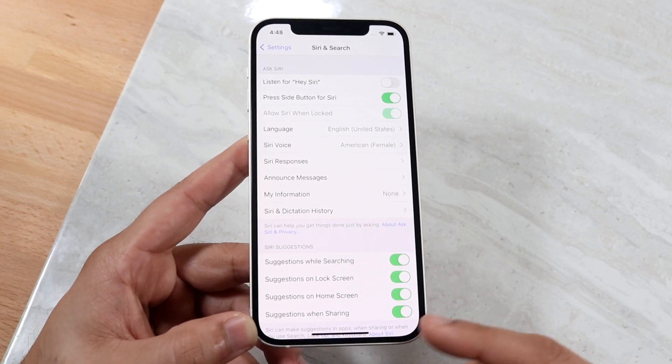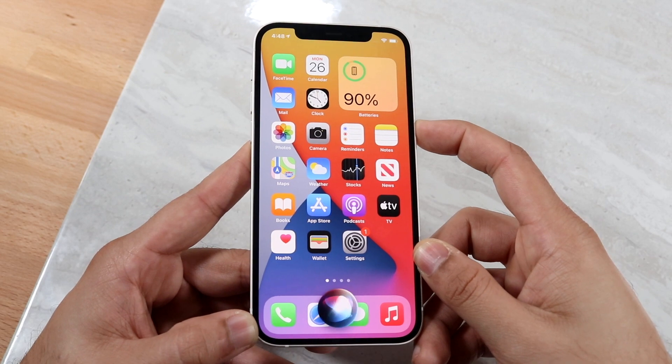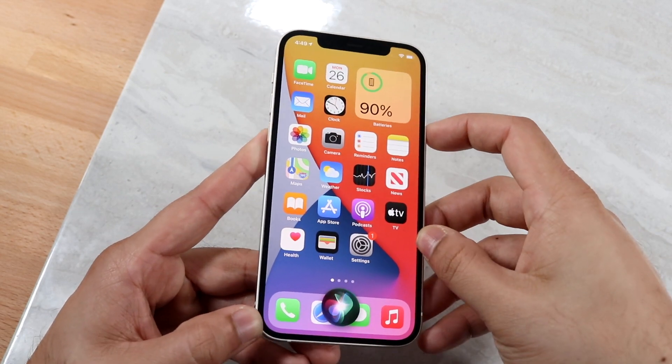That's pretty much the process — that's how to use Siri. You hold the side button right here, get into the Siri panel, and move on from there.